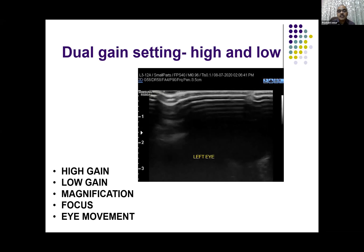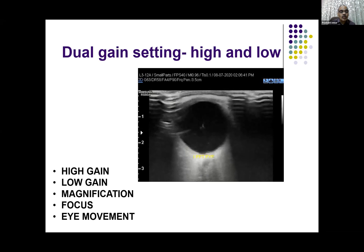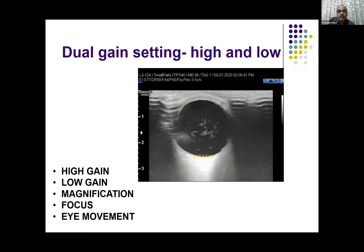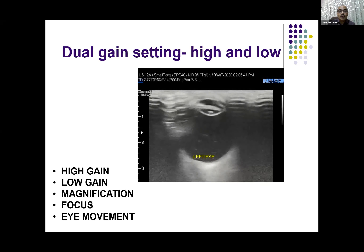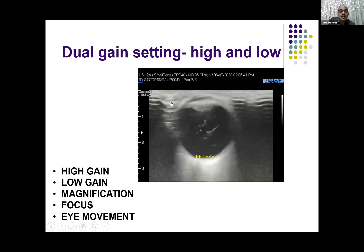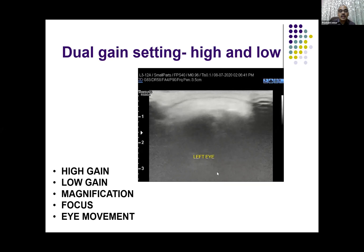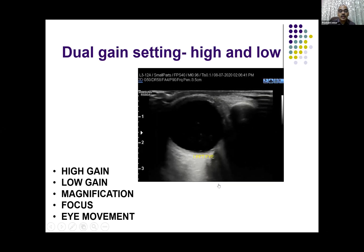And in low gain, you can see the posterior vitreous, retina, optic nerve, and muscles also. You have to use proper magnification so that the eye is seen in almost 50% of your screen. You can use the focus at a very near range — between one to two centimeters. And you can use eye movement to see whether the contents are movable and how is their movement.